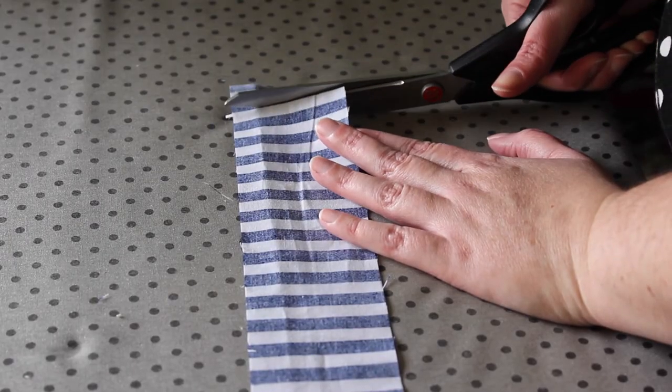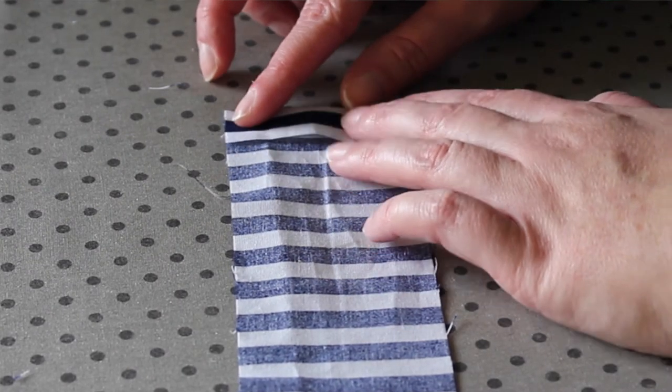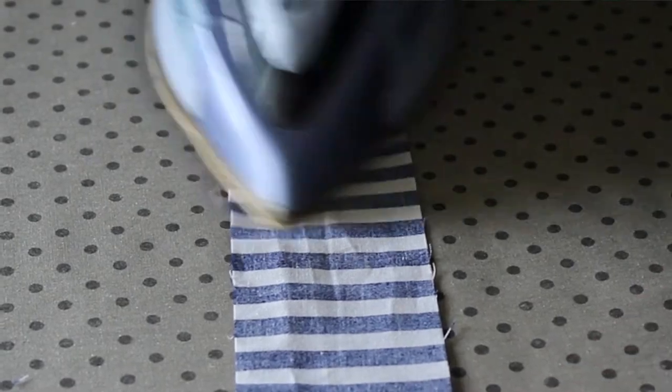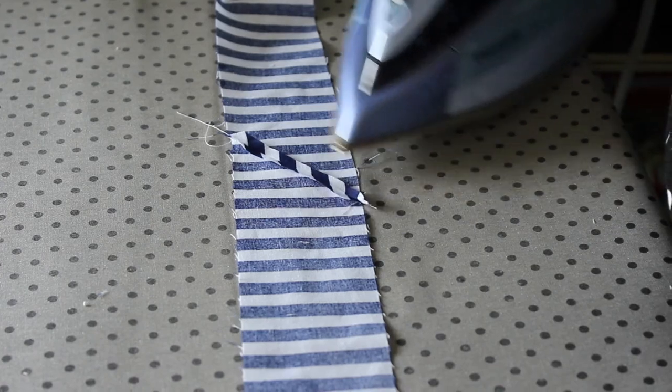The last bit of binding prep is to press this long strip we've sewn together, in half. First I cut off the selvage edge from one end using fabric scissors, then with a hot steamy iron I fold this end over about half an inch and press it in place - this is the end I will start with when sewing it onto the quilt. From here I carefully press the binding in half, wrong sides facing. When I reach a seam join I open it up with my fingers first then press it flat with the iron, and continue folding and pressing until I've reached the end.